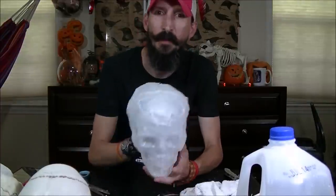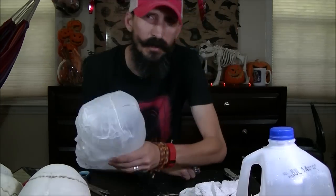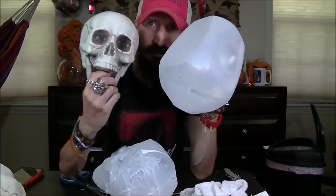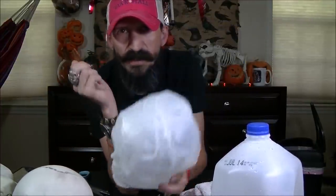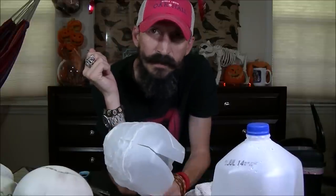Welcome to Monster Tutorials! We are making skulls out of milk jugs. We're going to start with this and end up with this — that's today's tutorial, we're making milk jug skulls, so let's go.